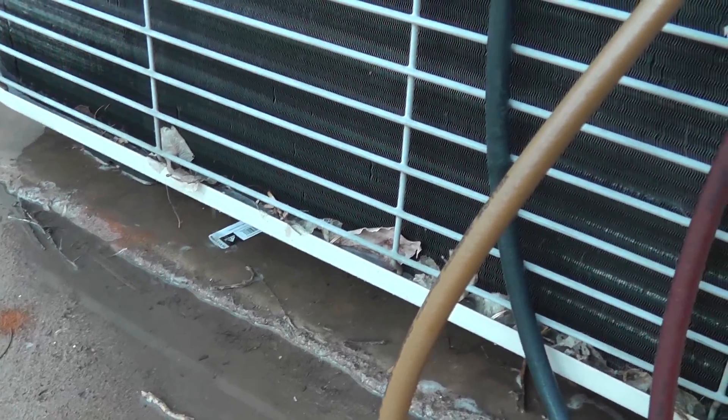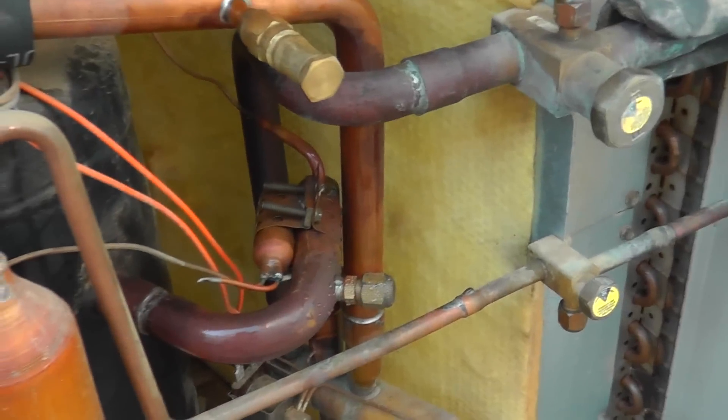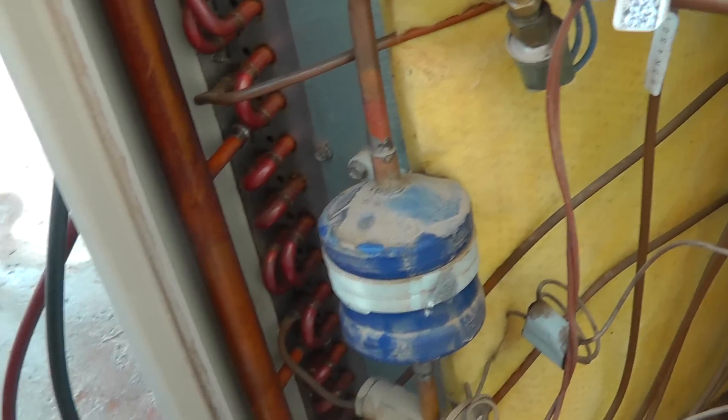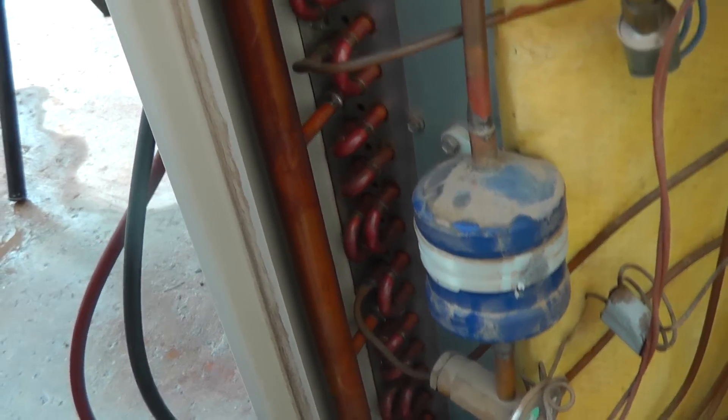There we go, we're dripping out the bottom good, the ice is melting off the coil. Compressor continues to run — not a problem for the compressor to be doing this. It's doing exactly what it's supposed to be doing. And when temperature is satisfied, the defrost thermostat will open up and the unit will come back into heat mode, and we'll be all good to go.